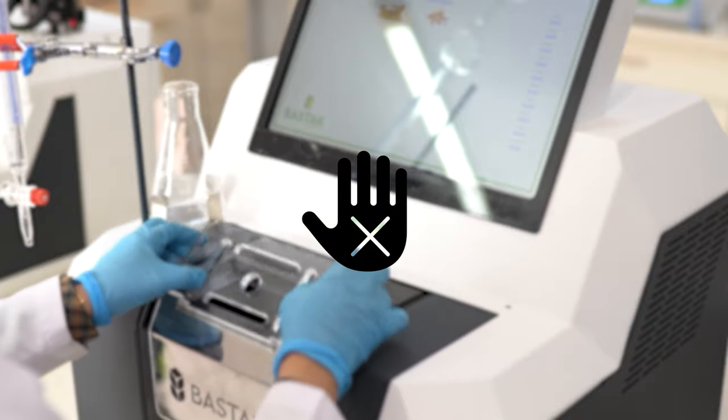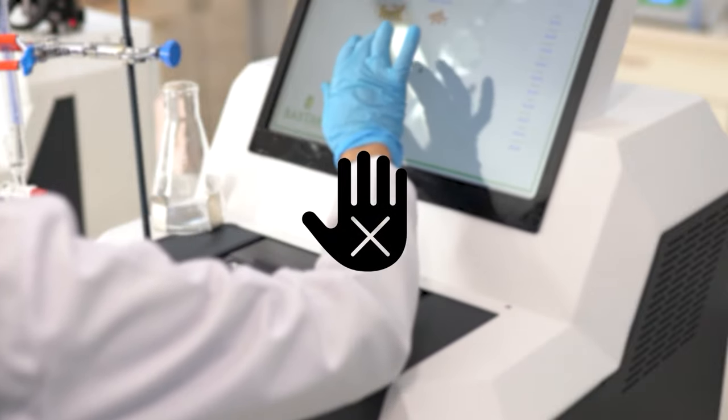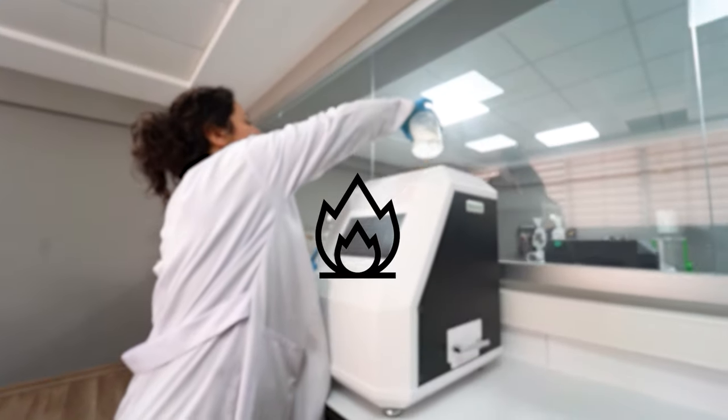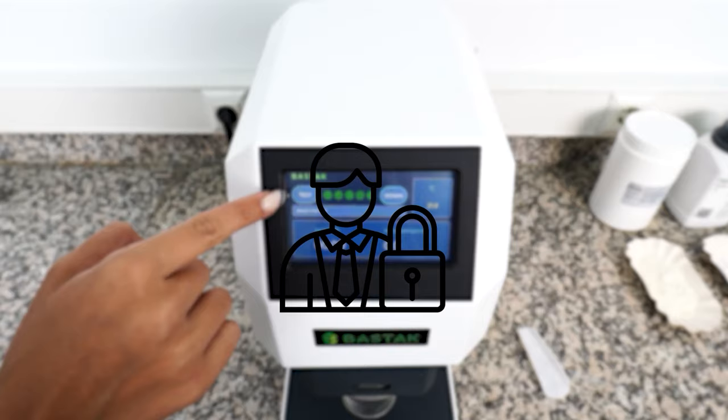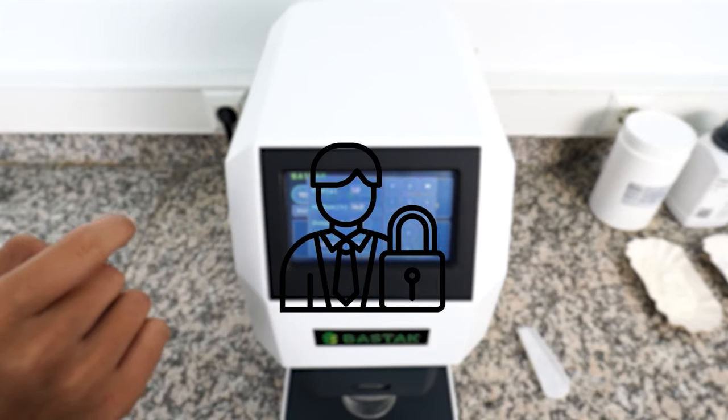The device should not be used by persons other than the operator who knows how to use it. There should be no flammable or combustible materials on or near the device. Unauthorized persons should not be allowed to interfere with the device. In case of any problem, the BATAC technical service team should be contacted.